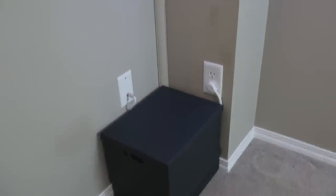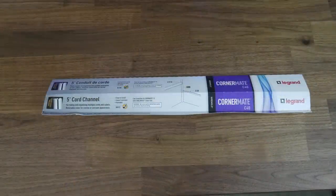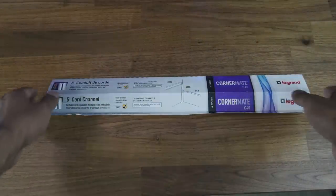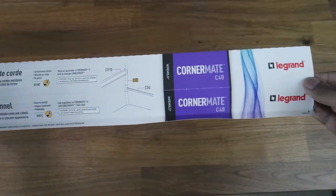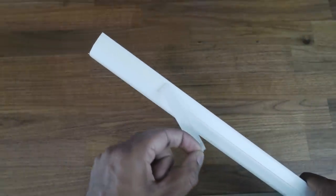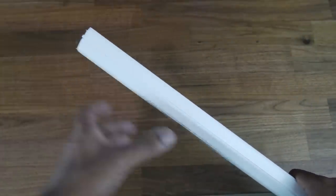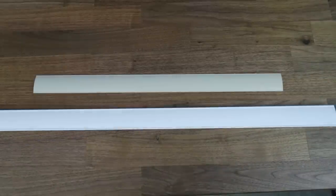Next, you'll need a cable raceway to hide your cables. As I mentioned, I didn't want to cut any holes in the walls, so the raceway was the best solution. I used the Cable Mate C40 raceway — this particular model is designed for corner mounting, but Cable Mate has other models for conventional mounting. There's an adhesive strip on the back which you use to stick the raceway to the wall. The adhesive is pretty strong, so you won't need to worry about it not staying in place.